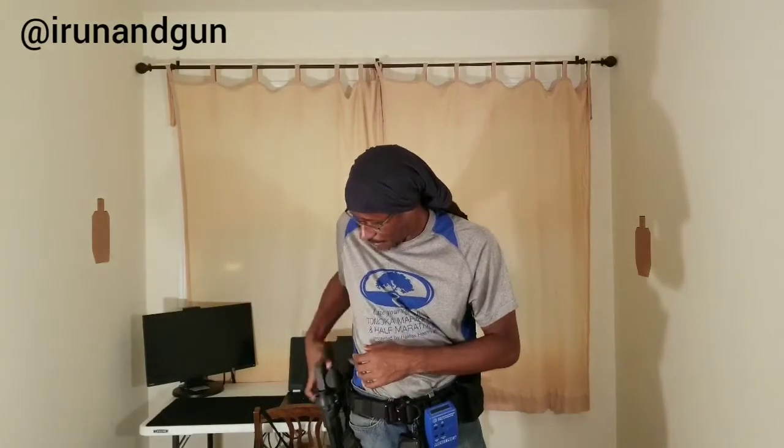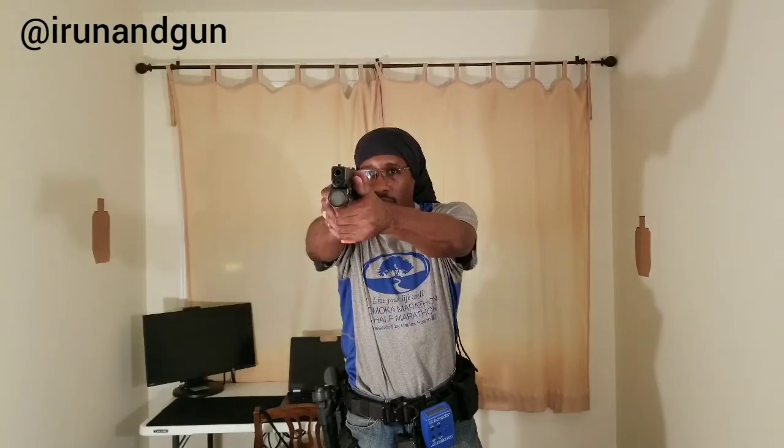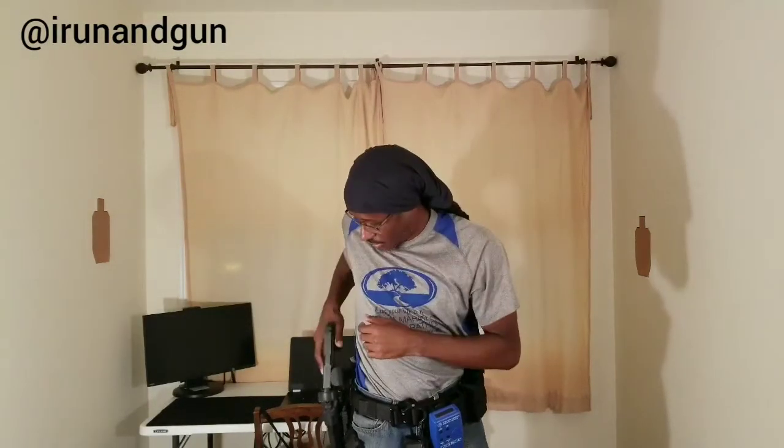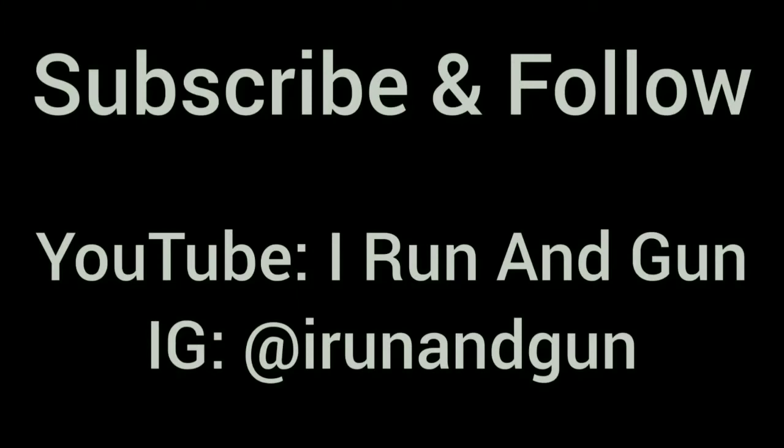Let's end with two in a row. Need to defeat the retention. Sights were a little bit high there but left to right they were lined up perfectly. A little late on that one. Sights were good though. Anyway, I'm going to keep drilling. Let me know what you've been working on.